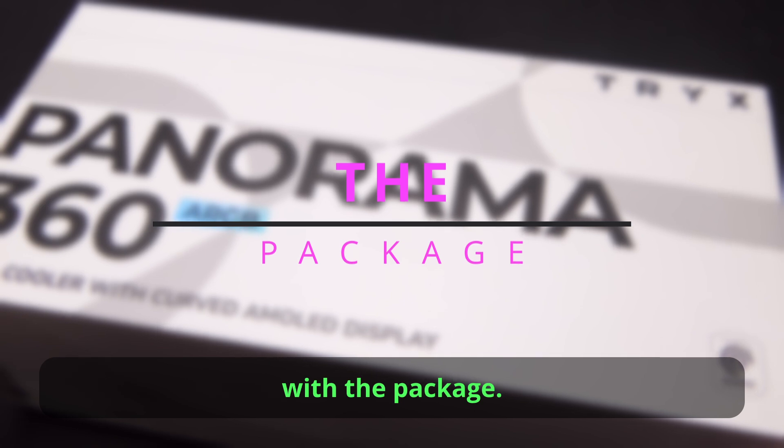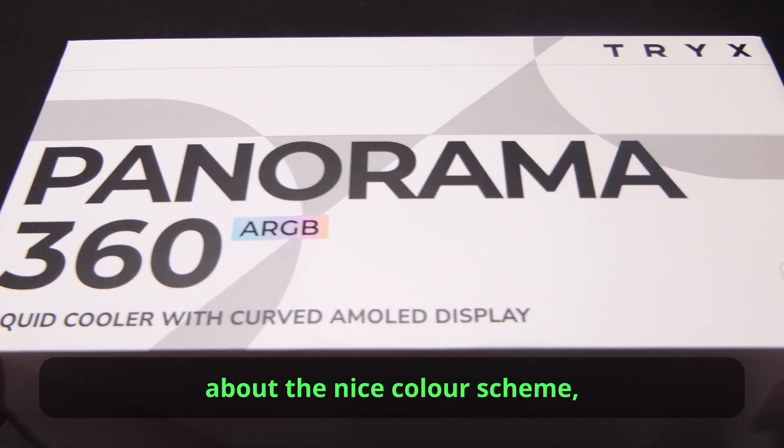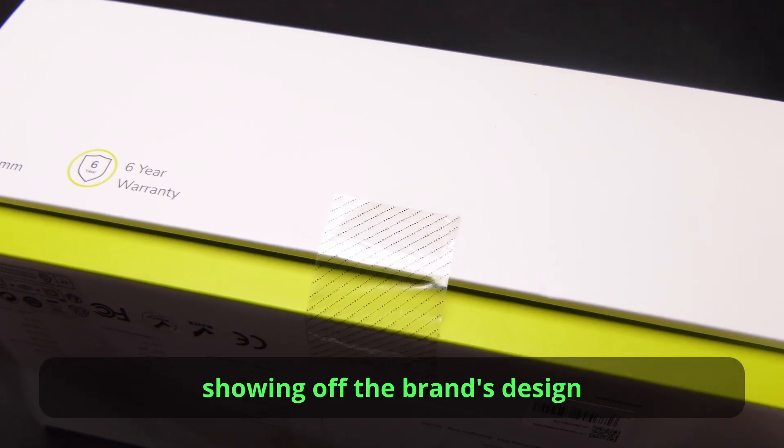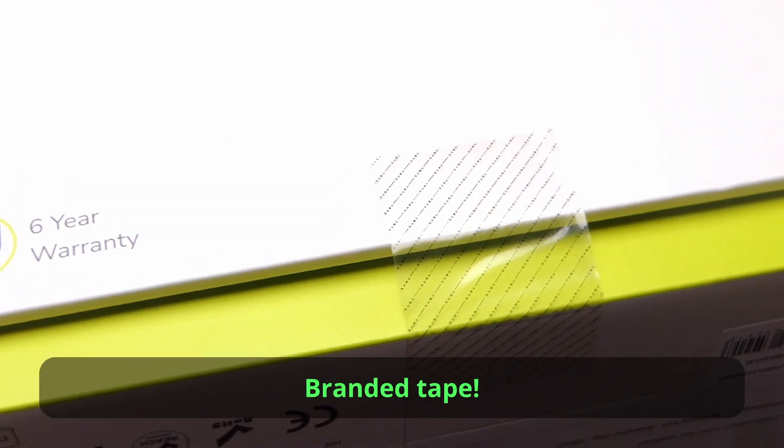Let's start with the package. Most PC builders could just ignore the box, but I have to mention the nice colour scheme showing off the brand's design as well as its white and green colours. You may also miss this branded tape.